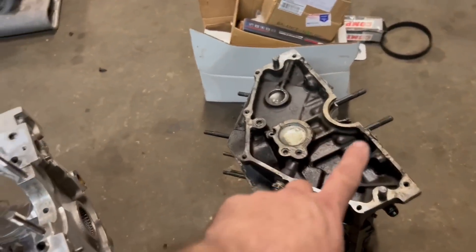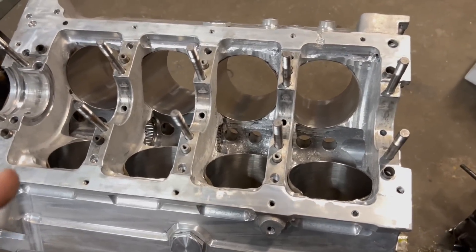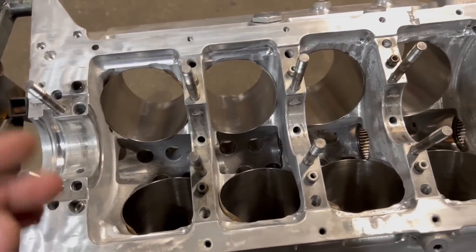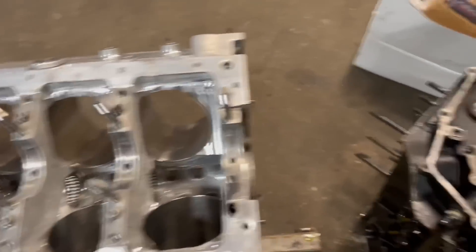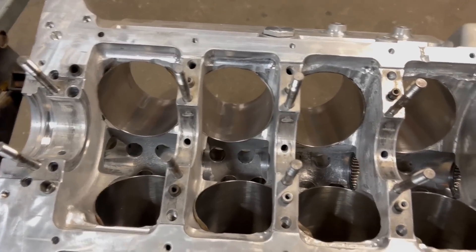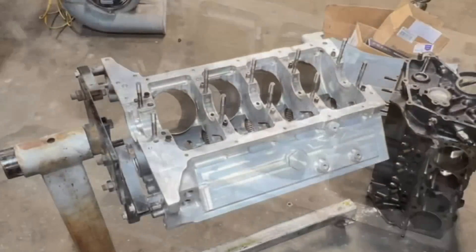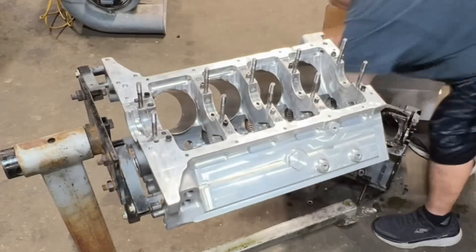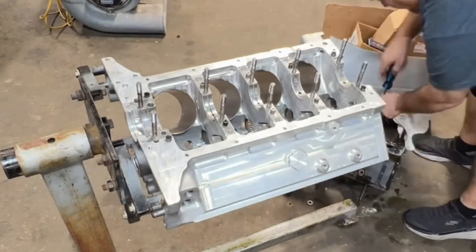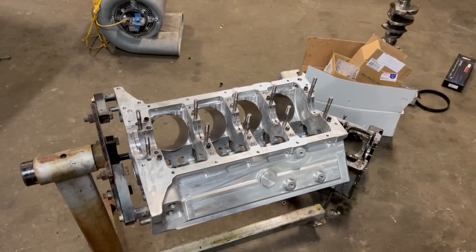The spacer bearings are coming out of this block and going into the new block, and then the crankshaft is going in today. Hopefully I can also start file fitting the rings. If we can get the rings file fit and assembled, that'll be good. I don't know if I'll get the pistons slapped in today, but if we can get some of this done, we're going to be in good shape.